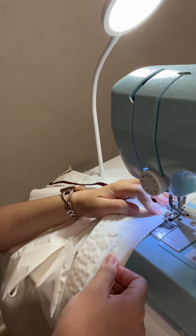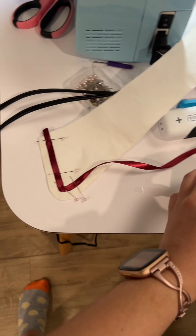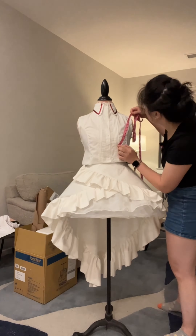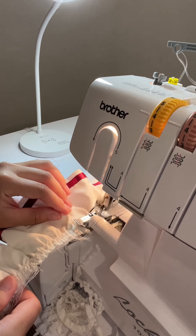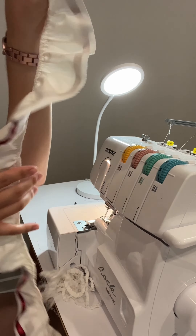I put it on and next I put velcro on it too so I didn't have to have buttonholes. Then I put this ribbon on it and then I was doing the ruffles, measuring it out, gathering. This took me forever.